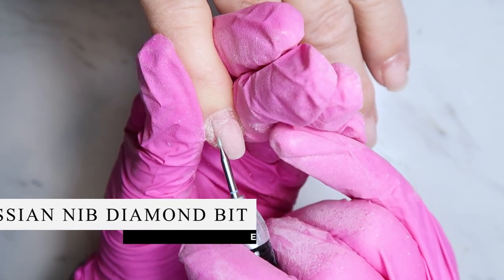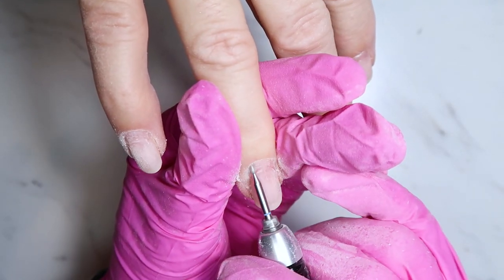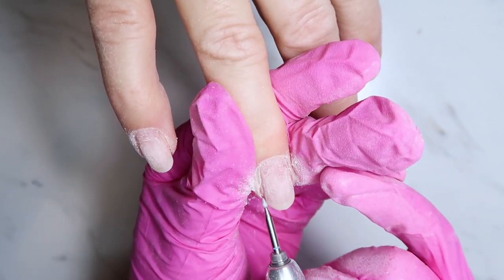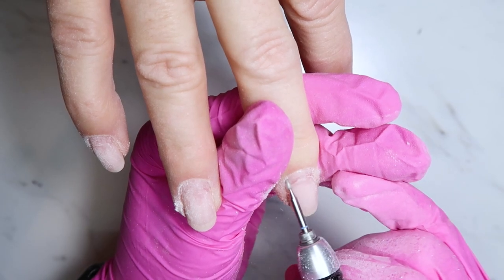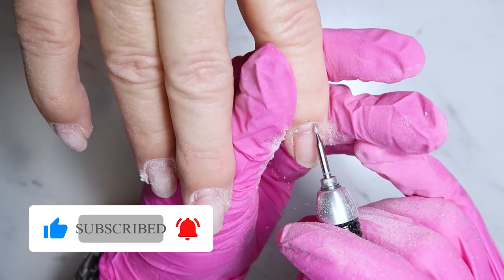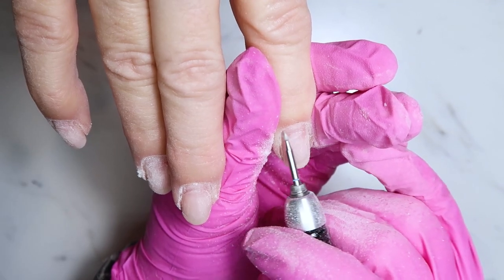Now I'm going to use another bit from Erica's ATA — this is their Russian nib, which is a diamond cuticle bit. I absolutely love this bit — it's one of my all-time favorites for prepping the nail. For this bit I'm using it at about 10 to 15,000 RPMs with very light pressure. You don't need much pressure — you want the bit to do the work for you. Even though diamond bits don't have teeth and are more like a fine sandpaper, you can still do damage with too much pressure or an incorrect angle.